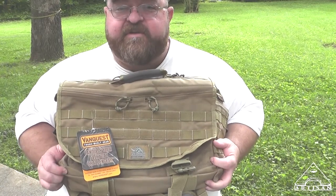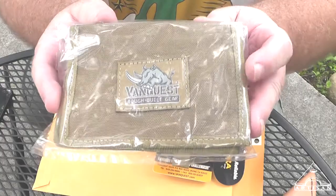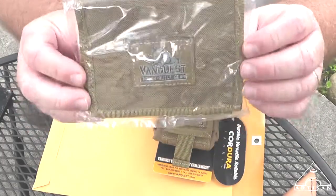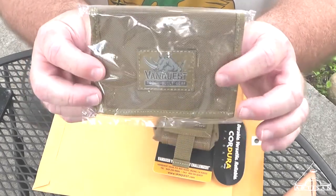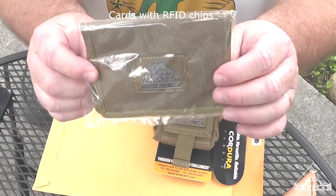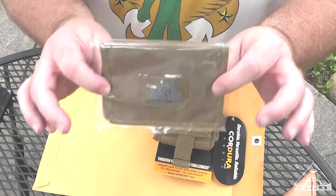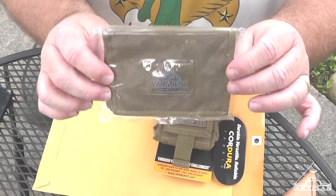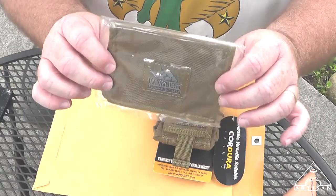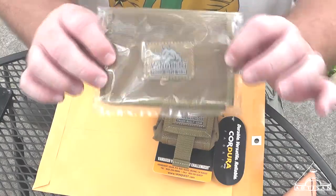Let me show you a close-up of the two items for the giveaway. This is an RFID protective wallet. For those who may not be familiar, this protects your credit cards or any information that has a magnetic strip storing data — it would protect it from being scanned. I'm not going to take these out of the package because I want people to receive them as new. You can go to VanQuest's website to look at it and get a better view.